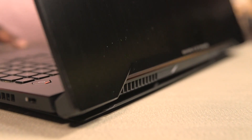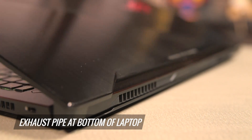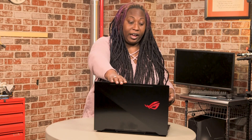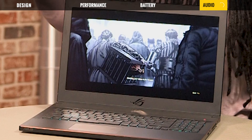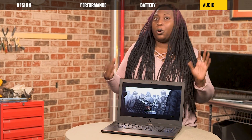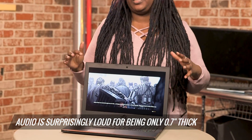To keep everything cool with that full 1070, ASUS has once again added an exhaust vent at the bottom of the laptop. As you can hear, for a laptop that is only 0.7 inches thick, this is actually pretty loud. I'm very surprised, especially since the speakers are right here and they're quite small — I'm actually having to compete with this laptop for you to hear me right now.